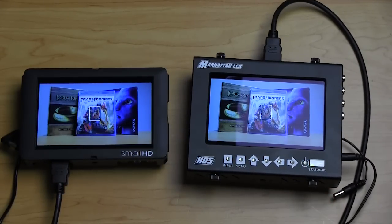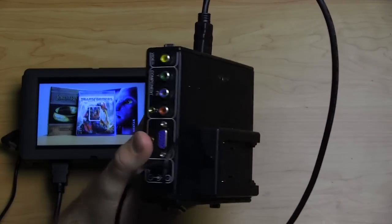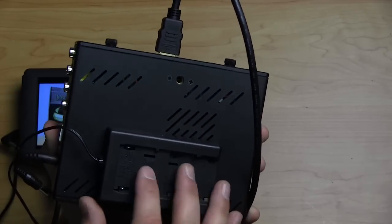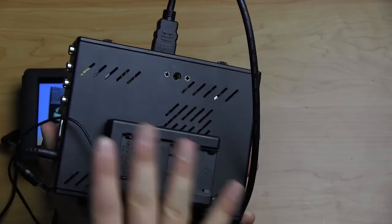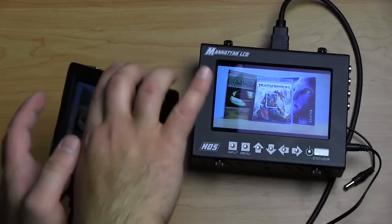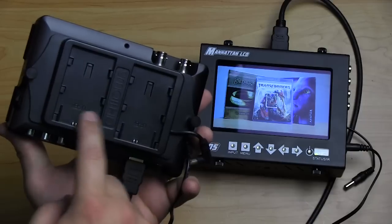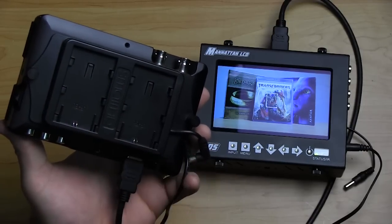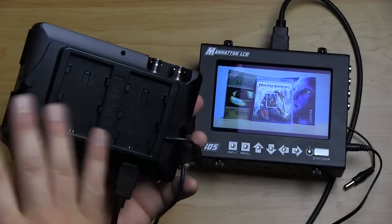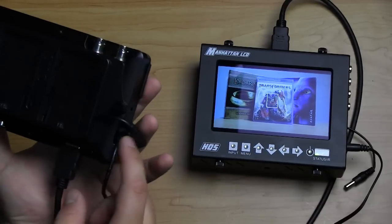Let's talk about power options. For the Manhattan LCD we've got an AC adapter — both monitors come with AC adapters — and then a battery plate using a Canon camcorder battery like you'd see in an XHA1. There are also Sony and Panasonic battery options. The SmallHD has a unique battery plate option using the LP-E6 battery from the Canon 7D and 5D. It takes two of them to operate, but that powers the device. Both battery plates are interchangeable and are separate purchase options alongside the AC adapter.